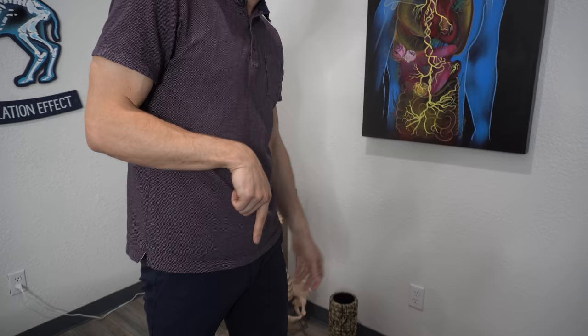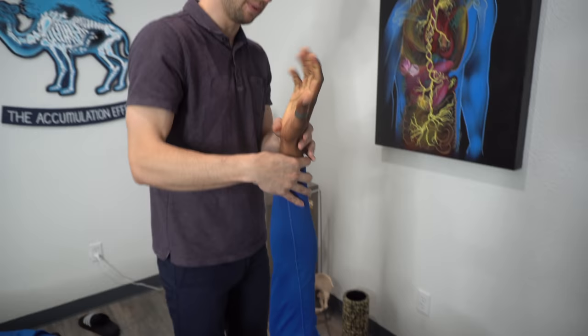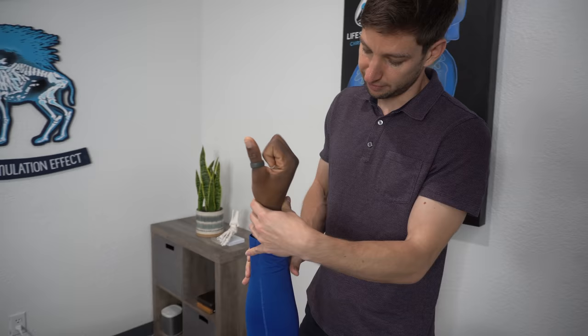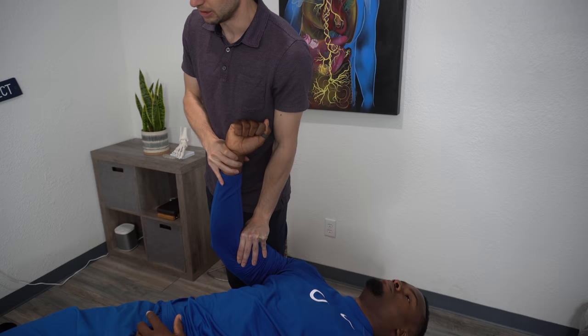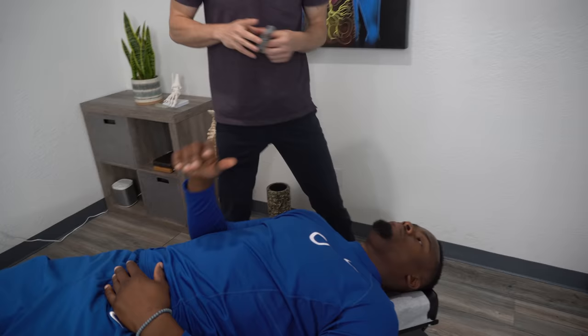We're going to run through a series of checks. EJ, arm straight up in the air, palm out toward me — hold there, I'm going to push straight out, don't let me. Good. I'm going to push up and out diagonally, don't let me. Good. Rotate the palm toward the foot — I'm going to push toward your foot, don't let me. Good. Make a fist, rotate — I'm going to push straight down, don't let me. A little bit there. Bend the elbow, keep the fist — I'm going to push down toward the floor, don't let me. So good there. Only one thing showing up — it's out on the angle of the rib cage. That muscle we tested was the serratus anterior. Any tenderness there, EJ? A little bit.